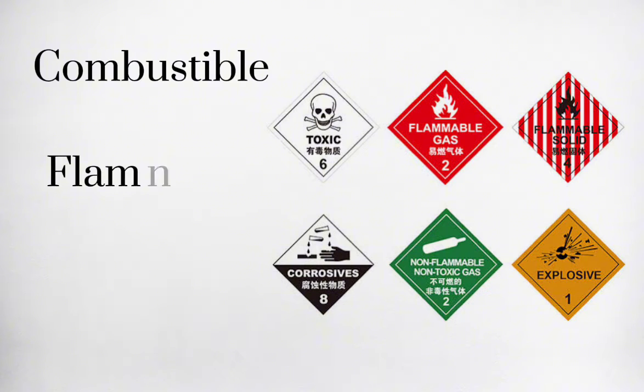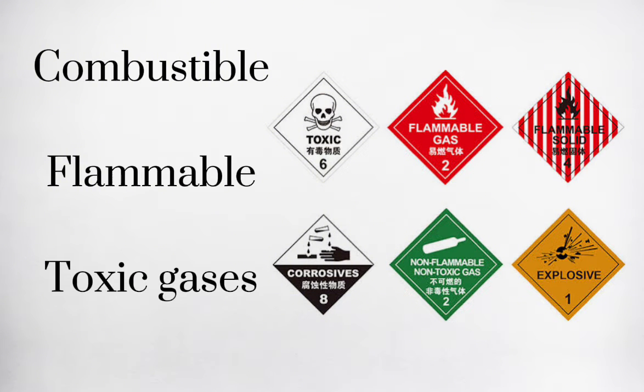Gas detectors can be used to detect combustible, flammable and toxic gases, and oxygen depletion.